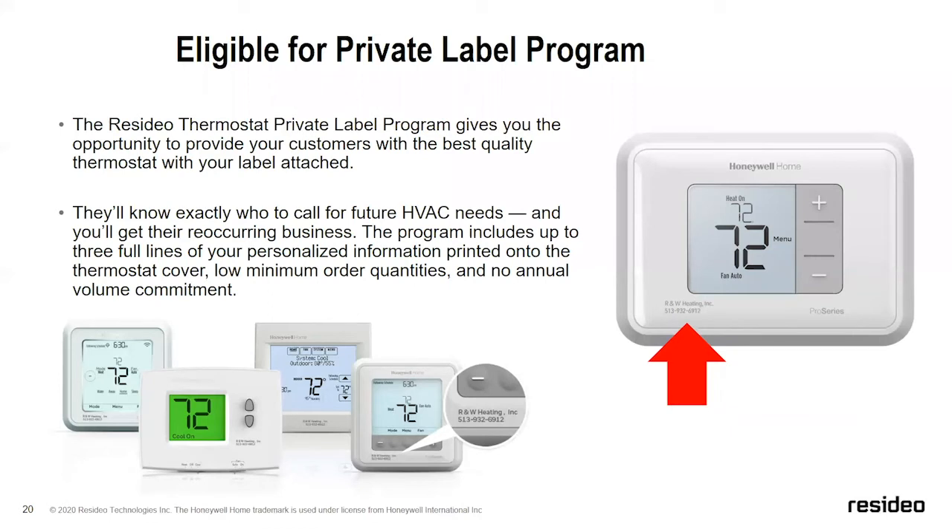The T3 thermostat will be available shipping August 3rd. The private label program will be available August 15th. The private label gives a professional look even on cost-competitive thermostats, displaying contractor advertising and ensuring homeowners know who installed their system — so when someone asks, they can give that contact information and help build your business.